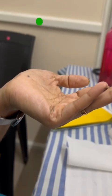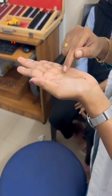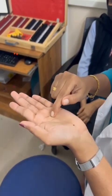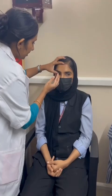If the edge is curved inside or pointing inside, then it is in the correct position. If it's pointing outside, then it is in the wrong way. Before inserting the lens, you should check the orientation to confirm it is correct.